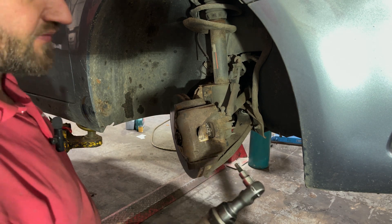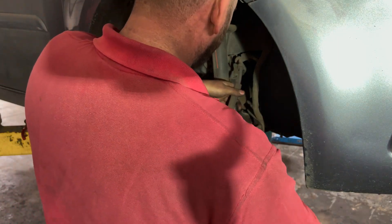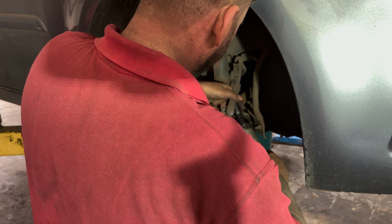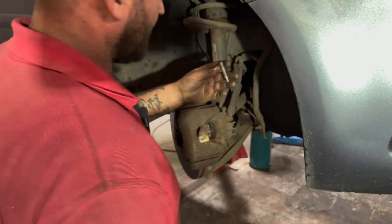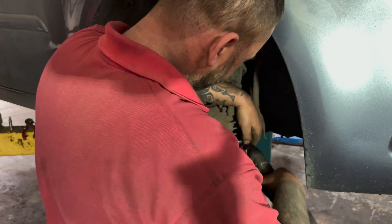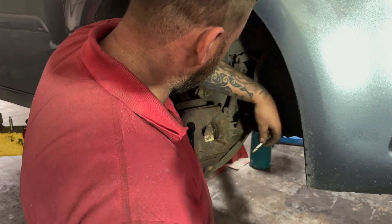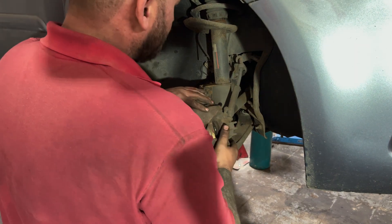You're going to need a 7mm Allen key to remove the retaining bolts — these are actually the caliper sliders as well. Take them out and give them a little bit of a clean. Then we can get our caliper off.